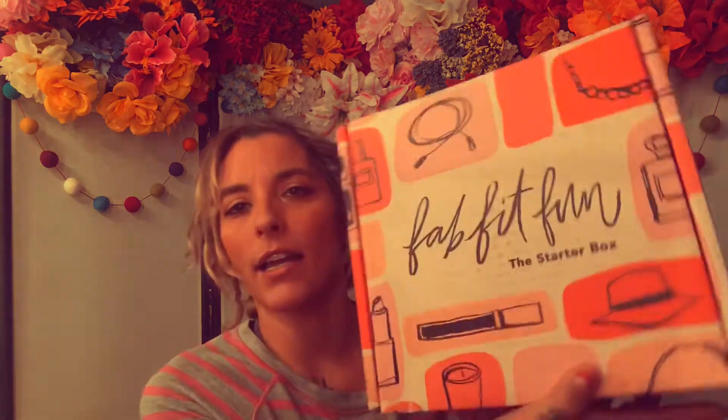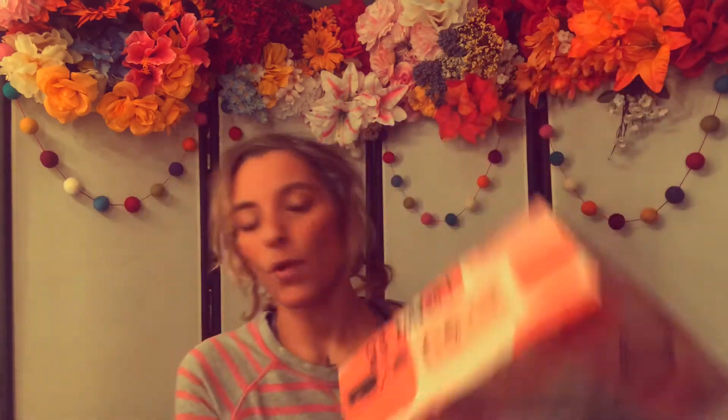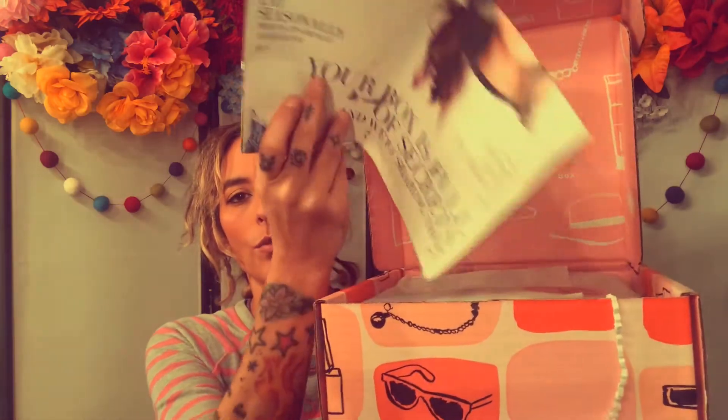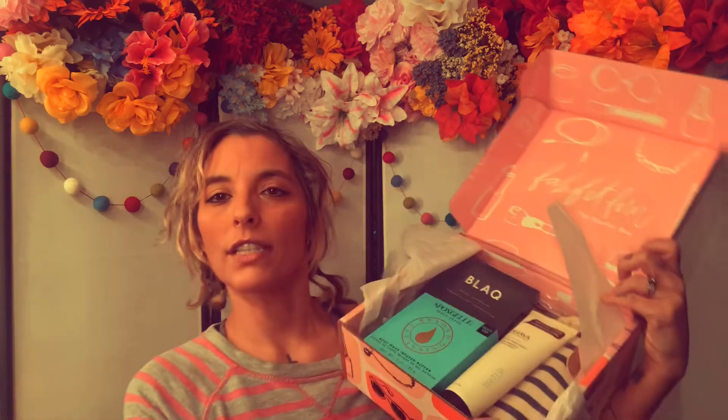So let's get into it. This is what it looks like — it's so cute. It says 'starter box' and it's got examples of things that may be in here. When you open it up it looks really cute inside. There's a pamphlet showing what's in here. If you're not a FabFitFun member and you get this, you'll think it's super cool for five bucks — but for $49.99 you get way more than this.